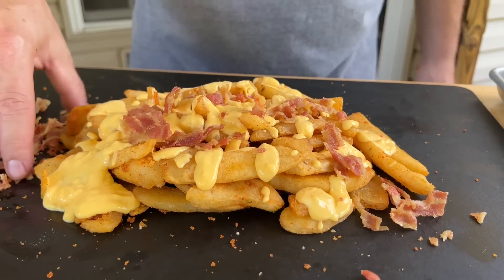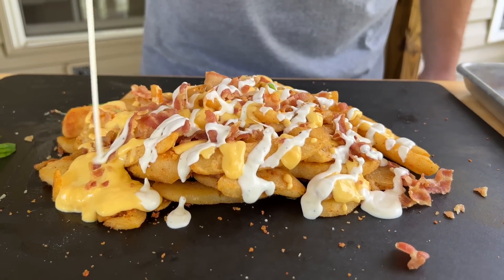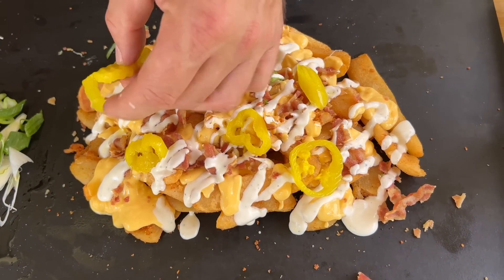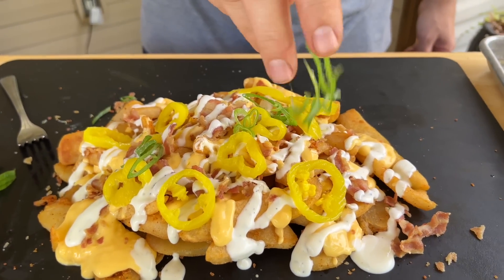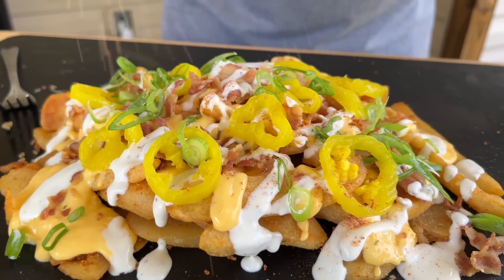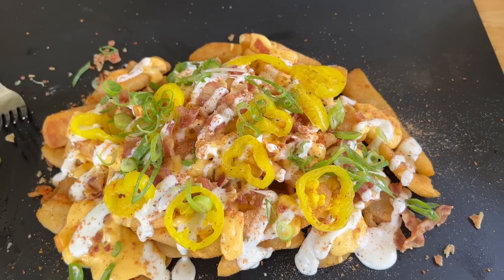Crumble some bacon on top, then hit it with that ranch. Add those banana peppers — just for a little color. Top it off one more time with a little bit of that seasoning. Now that is how we do Nashville hot loaded french fries.